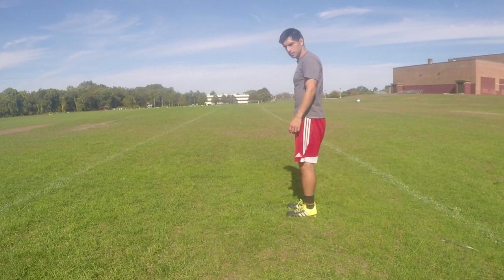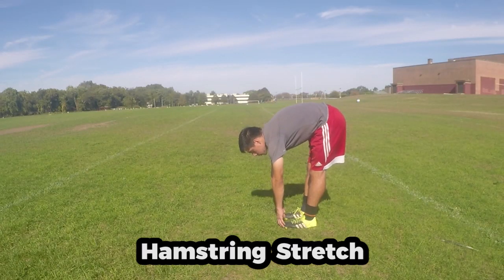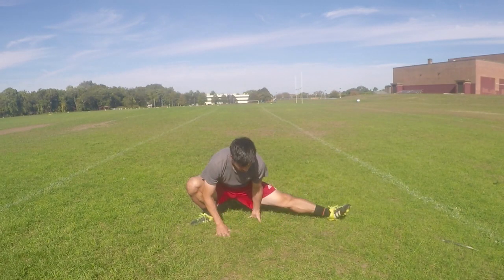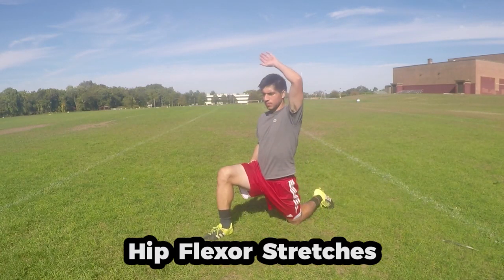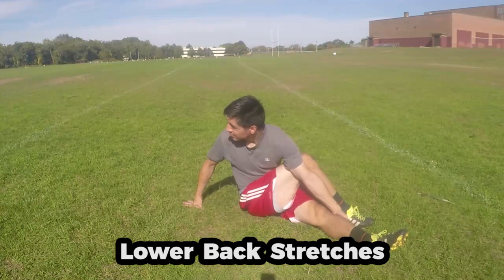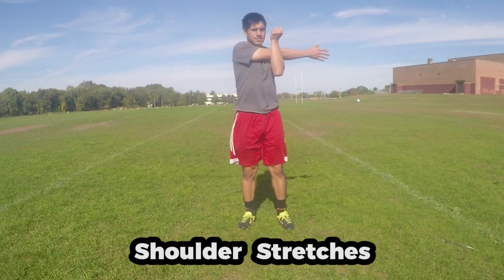Let's finish off this training session with a cool down and stretches. Cool down with a light jog, then incorporate stretches such as hamstring stretch, quad stretch, groin stretches, hip flexor stretch, lower back stretches, and shoulder stretches.